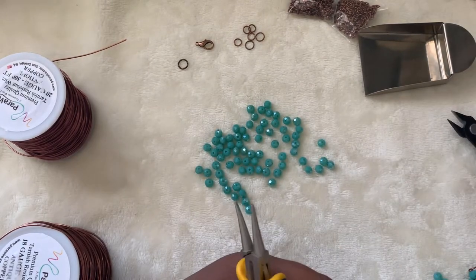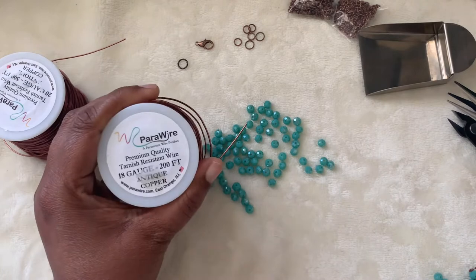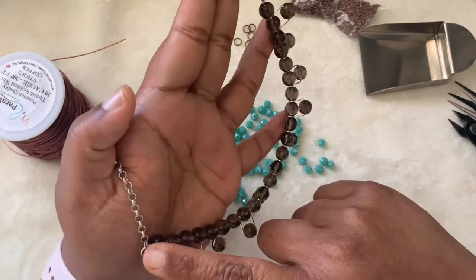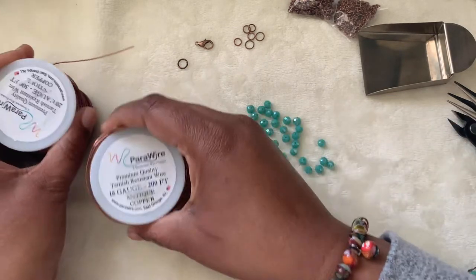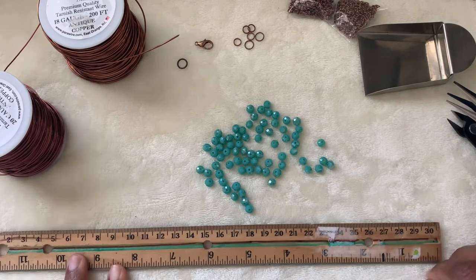One more thing — yes, it's the ruler. We need it to measure the wire. And we need 18 gauge wire for the base U-shape part because I want it to be stable and strong. For the U-links themselves, I'm using 20 gauge wire. You can use antique copper, silver, gold — whichever you have on hand. So 18 and 20 gauge wire are what we need.